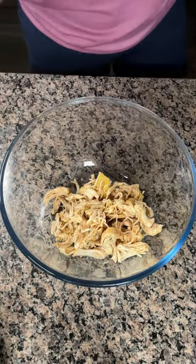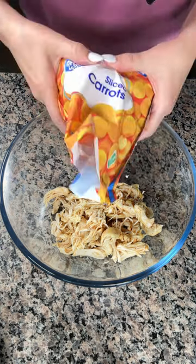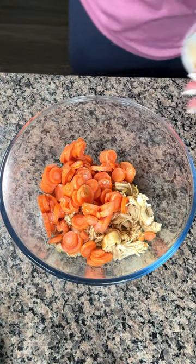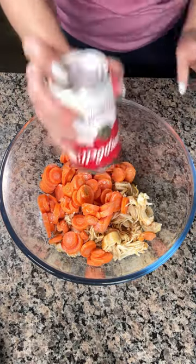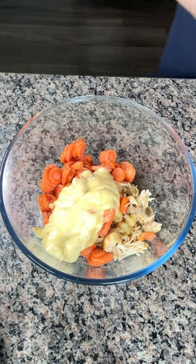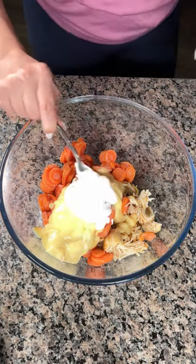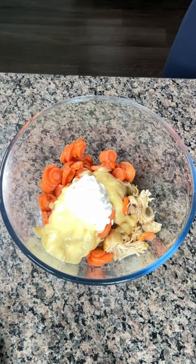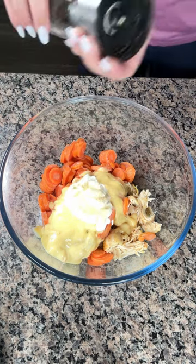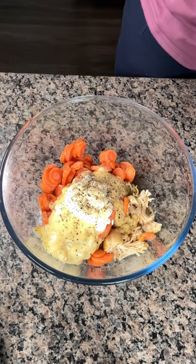We're adding shredded cooked chicken — probably one to two large chicken breasts. We have one bag of frozen carrots — still frozen, gotta break these apart. Then we're adding one can of cream of chicken soup, blob that right on in. We're also adding a little bit of sour cream — I just like using it in this dish, it gives it that extra oomph. Then a little bit of garlic powder and a good amount of black pepper — I like black pepper.